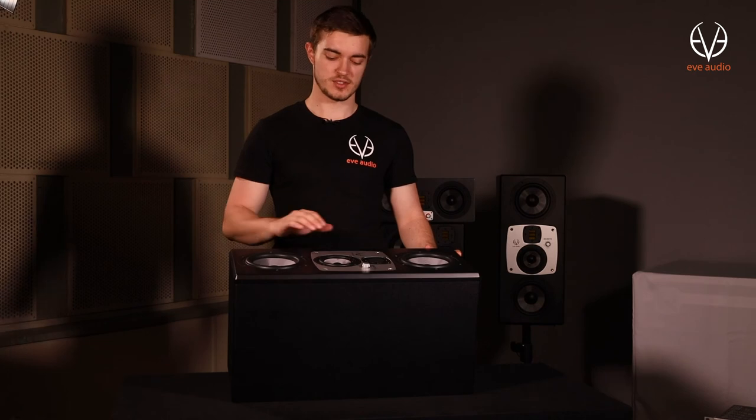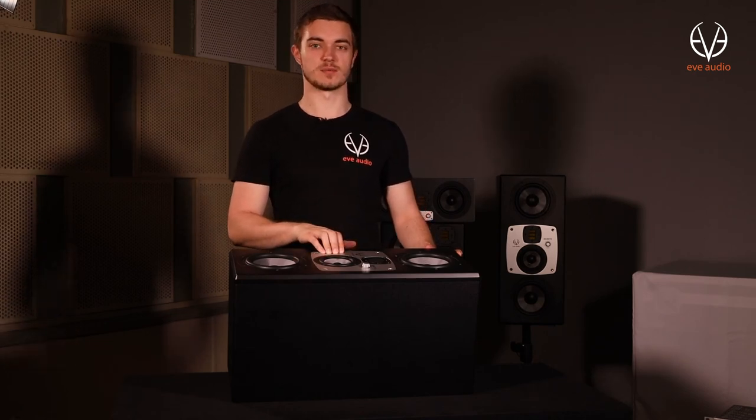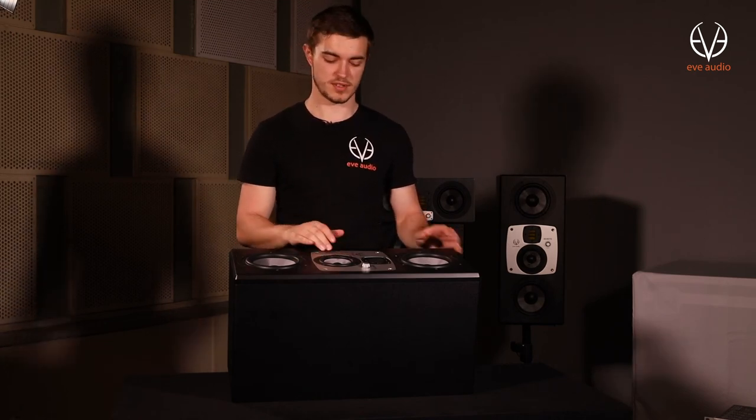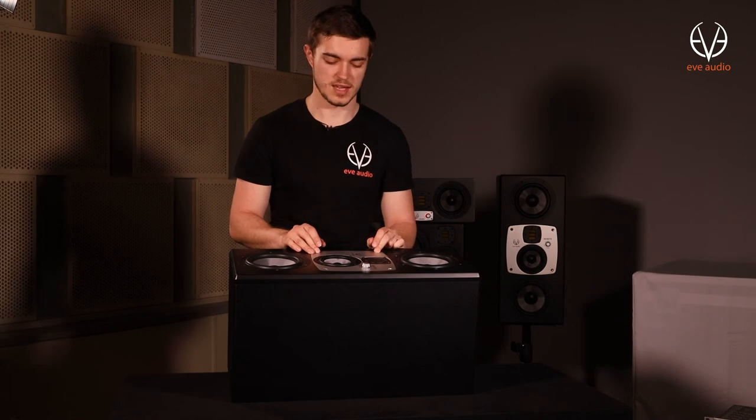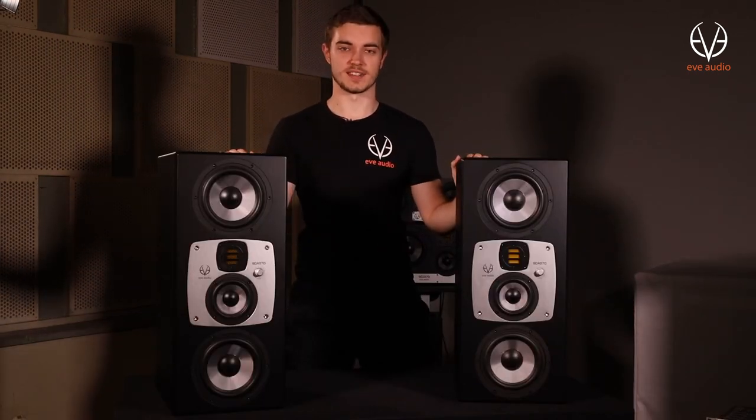Once you're done with the first speaker just repeat the process with the second one, but before screwing it back in make sure to double check if you got both plates in the correct position so you don't have to take it apart again. And that's it — you're all set up with newly oriented speakers.